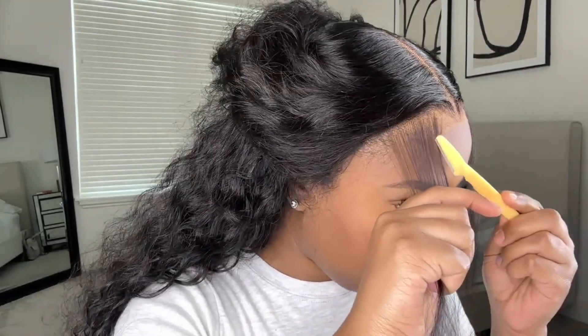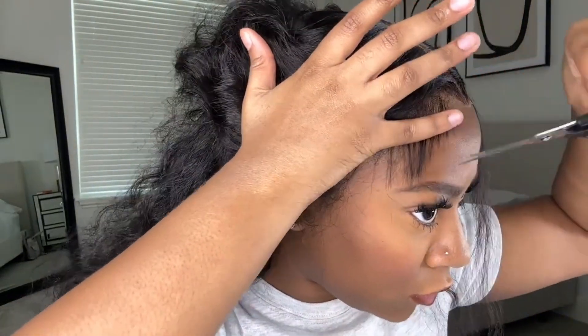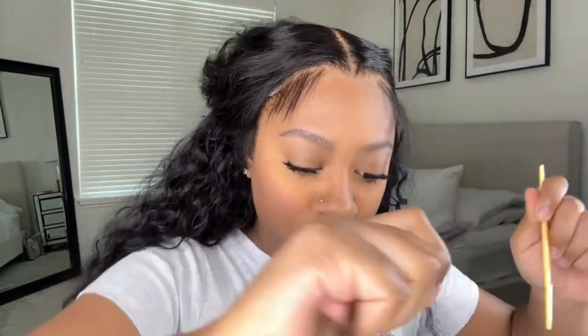Then I'm going to go in with an eyebrow razor and cut the baby hairs at a slanted angle — this makes them look the most natural in my opinion rather than using scissors straight across. I do like to also go in with scissors to clean up the cut a little bit, because sometimes there's excess hair left over. I prefer to use razors for that natural look.